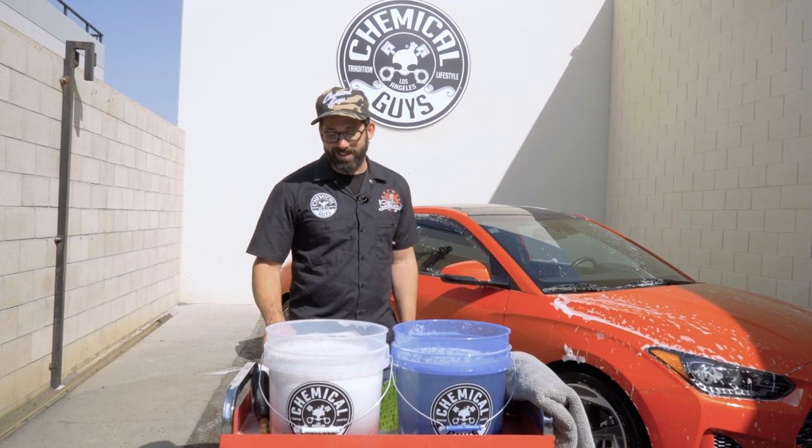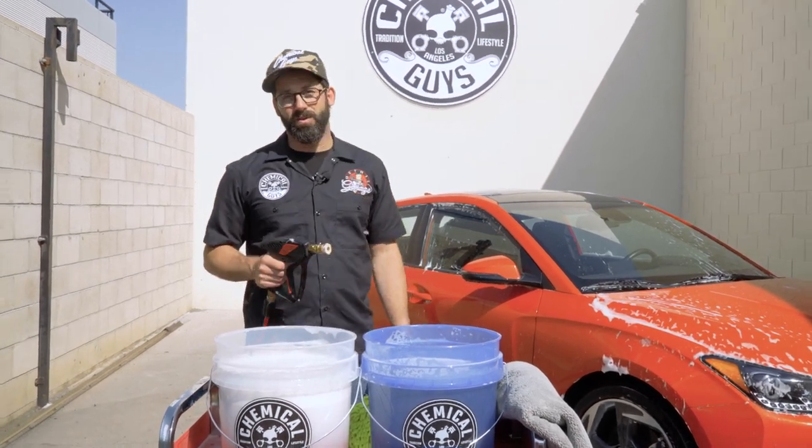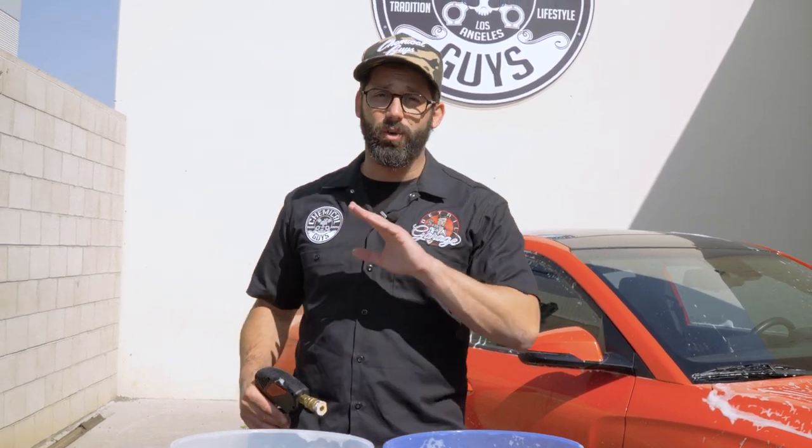All right guys, and it's that easy. The next step is to just grab your pressure washer wand or snubby and rinse down the remaining soap. And we're basically done — we're onto the drying process. Let me rinse this down and I'll come back and show you a little bonus on how to dry this thing even faster.